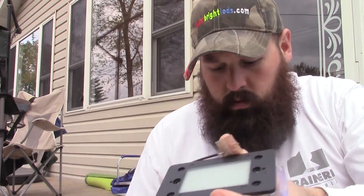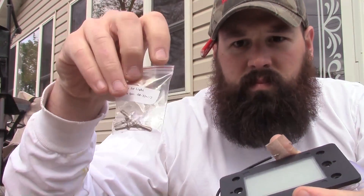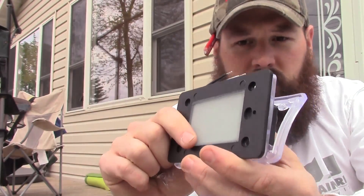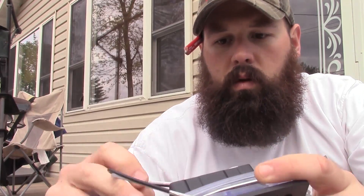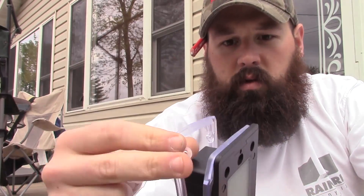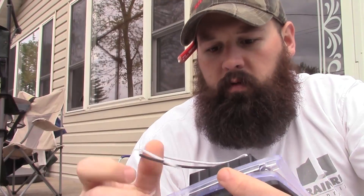There are also 120-volt units and other white ones available. It comes with all the necessary hardware. Here's the light — the trim plate is a secondary option. You also get your low voltage wires and silicone weatherproofing.